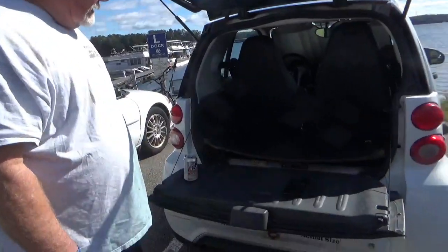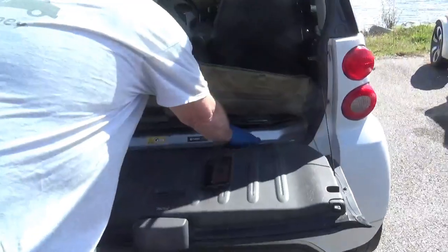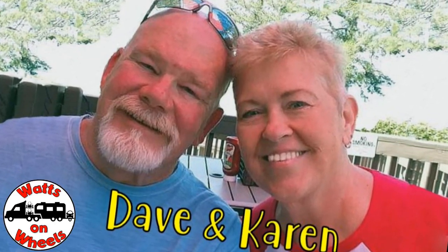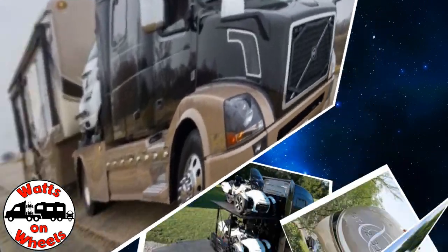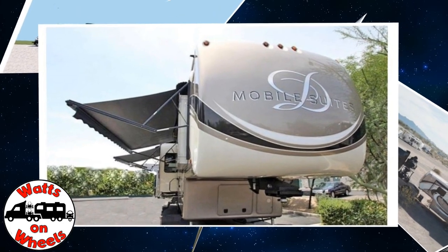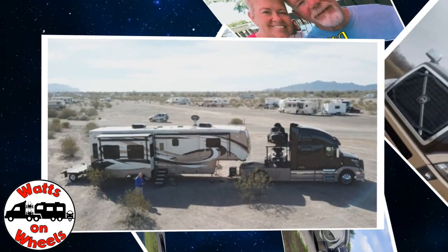What are you doing now Dave? Getting ready to change the oil in Zippy. Zippy gets an oil change today, in the rear end because that's where the motor is. We're Dave and Karen from Walks on Wheels. We sold our sticks and bricks to RV full time now that we are retired. We travel with our heavy duty truck Leroy, our two K&M motorcycles, our DRV Dixie, and our smart car Zippy. Don't forget to subscribe and click on that bell to be notified when we post a new video.